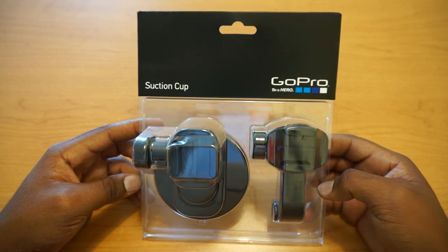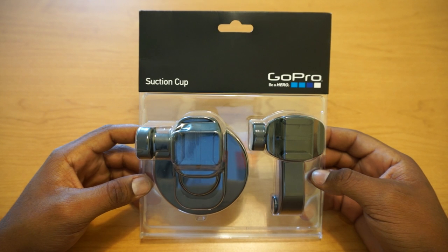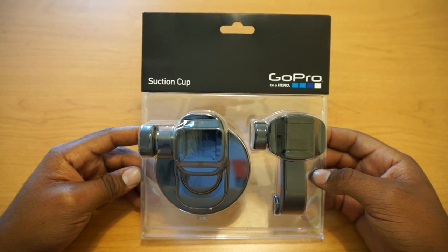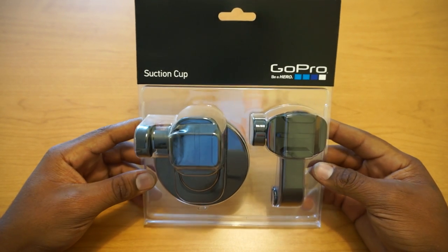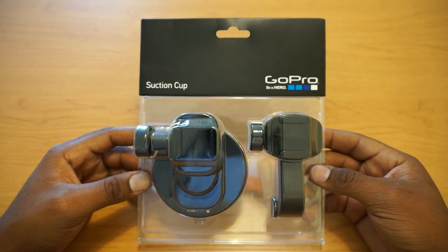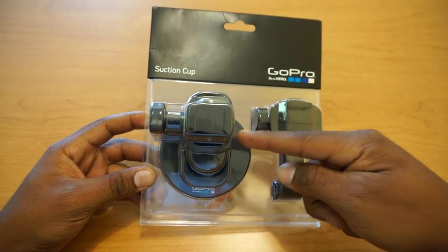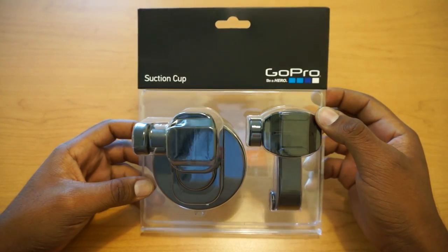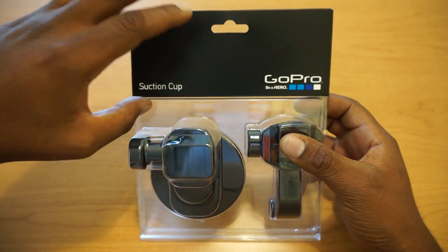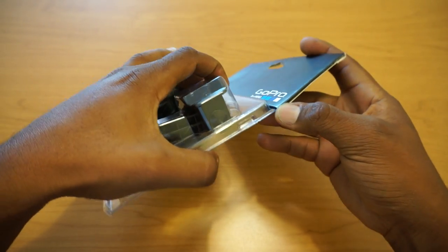Hello YouTube, today we will be unboxing and taking a quick look at the new suction cup mount for the GoPro Hero 3 Plus and the GoPro Hero 3. This mount is compatible with all GoPro cameras and this one actually has the new quick mount on it, as you can see. We will also compare it to last year's model of suction cup mount.